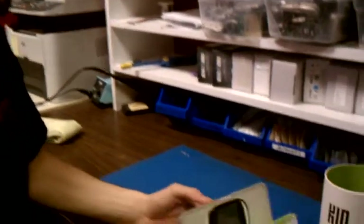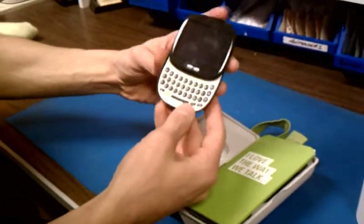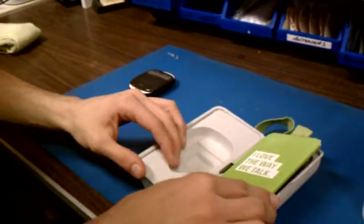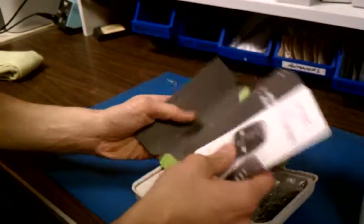So let's go ahead and open this up and see what we've got here. Here's the phone — this is a little guy. Looks pretty decent. We'll put him off to the side for right now. It looks like it comes with a little booklet and a couple little cards.